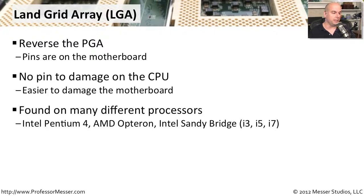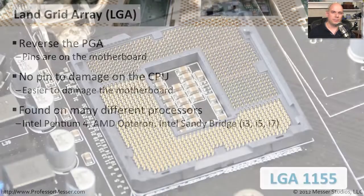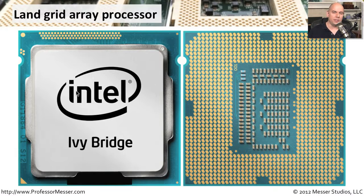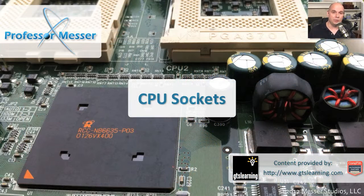LGA is found on many modern processors, from the Intel Pentium 4 all the way up to modern Intel Sandy Bridge processors. So if you have an i3, i5, or i7 processor, it's probably going to have an LGA-type connection. On your motherboard, you'll see all the tiny pins sticking right up on top — they're much smaller than what was used on the PGA side. The top of the CPU looks like any other CPU, but on the bottom it's completely flat, with only tiny copper connectors that fit right on top of all those little pins on the motherboard. This makes it very easy to install and remove, with no force required.